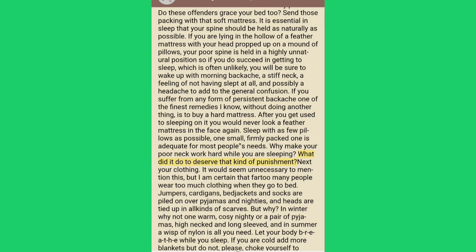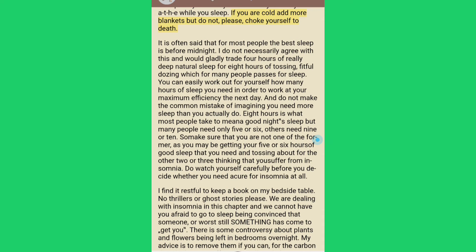Next, your clothing. Far too many people wear too much clothing when they go to bed — jumpers, cardigans, bed jackets and socks are piled on over pyjamas and nighties, and heads are tied up in all kinds of scarves. But why? In winter, why not one warm cozy nightie or a pair of pyjamas, high-necked and long-sleeved, and in summer a wisp of nylon is all you need? Let your body breathe while you sleep. If you are cold, add more blankets, but do not choke yourself to death.